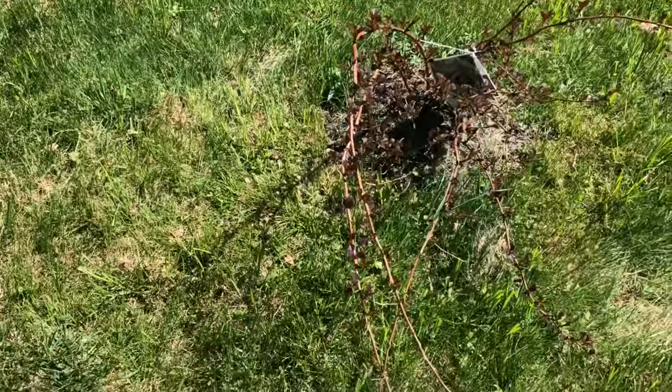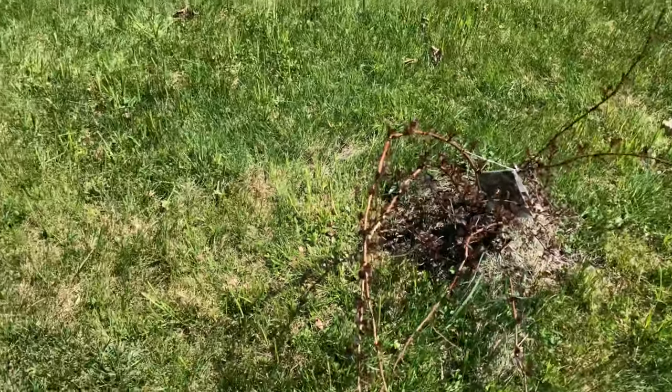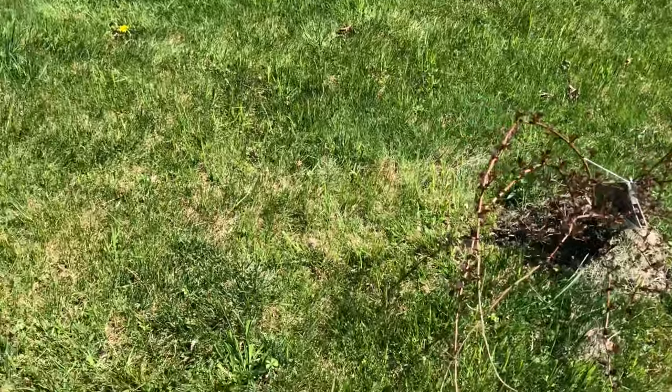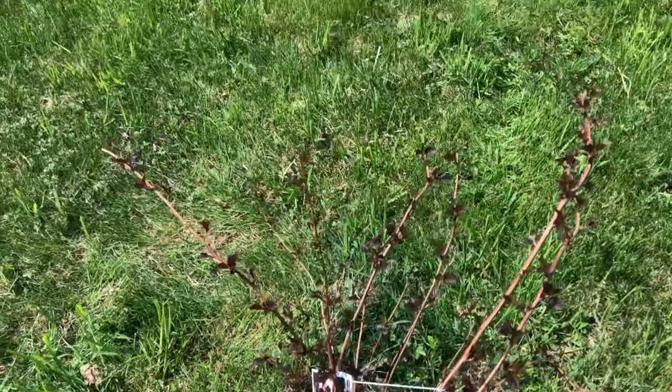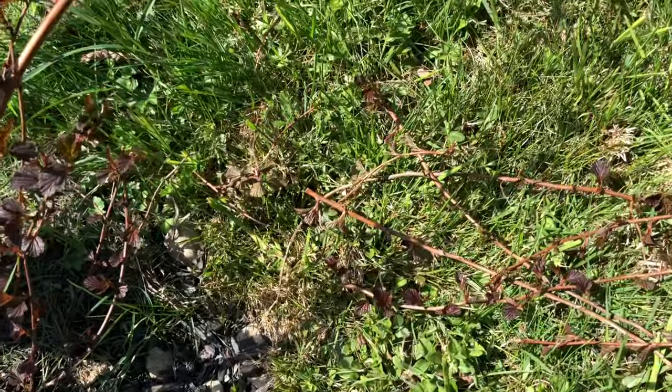This is my another nine bark — Summer Wine nine bark. So not all are Summer Wine; there are two varieties of nine bark that I have planted. Let me trim this. Here I trimmed one third of the top part — this much branch I removed.